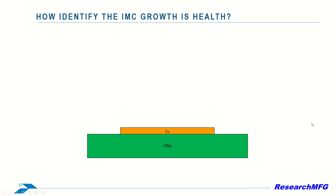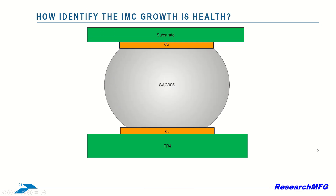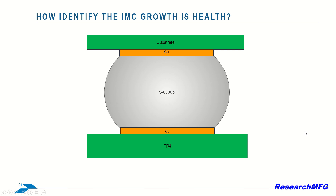In a picture of BGA soldering, you can see good IMC growth marked by evenness, while poor IMC growth appears uneven.